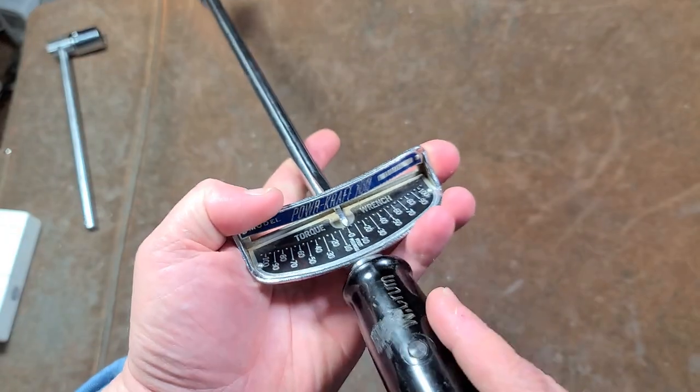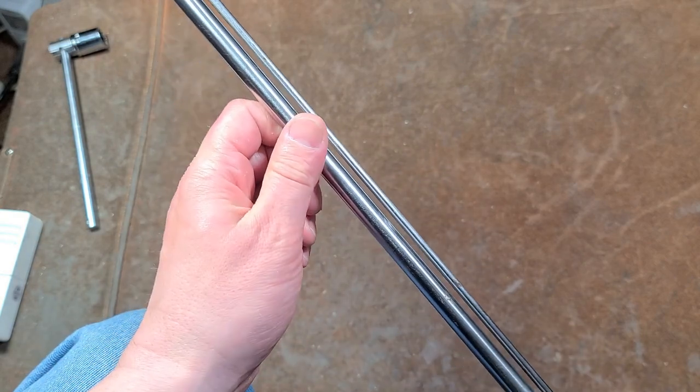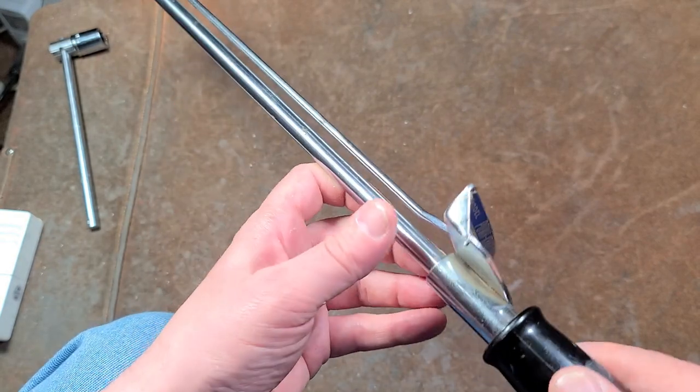Beautiful torque wrench. I actually believe this is made by SK — I don't know exactly what series — but it is certainly pretty nice.